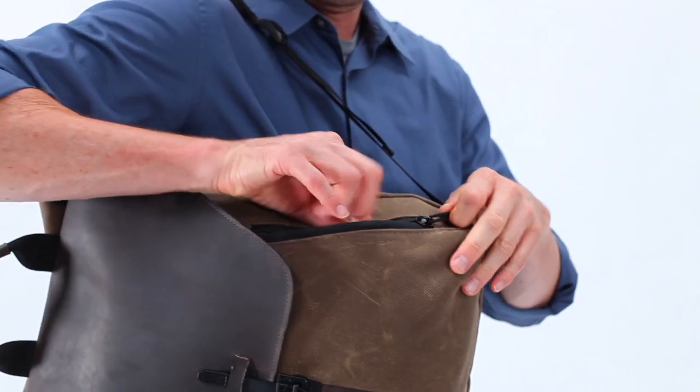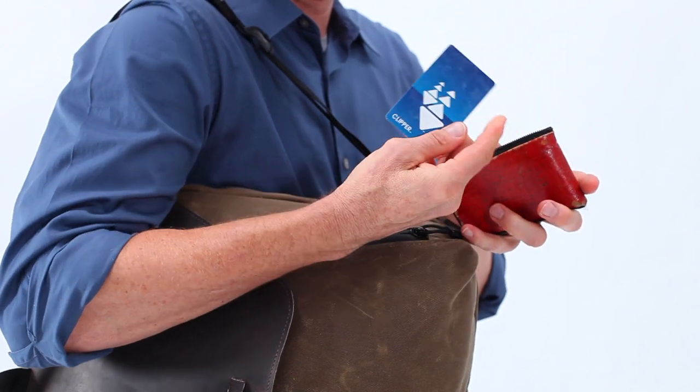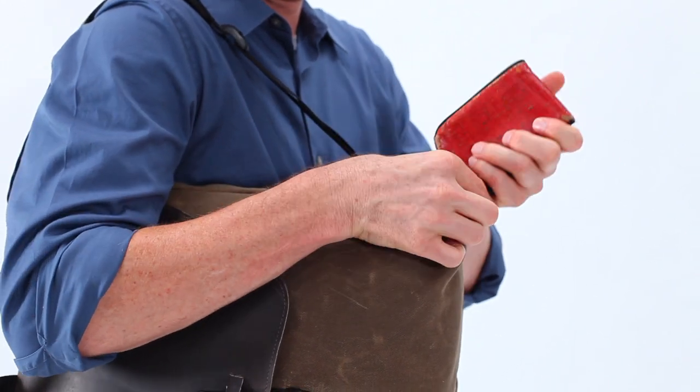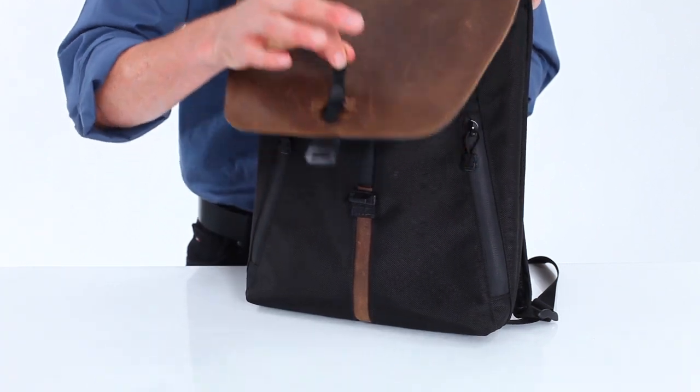On the outside, we have two weatherproof, zippered side pockets for quick access for things like your wallet, keys, transit cards, and so forth. The flap closure is a really cool, innovative, quick-release buckle designed for the military to help them access ammunition quickly. No squeezing or pinching — just one hand, and up it goes.